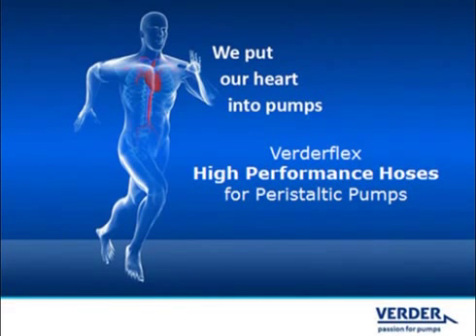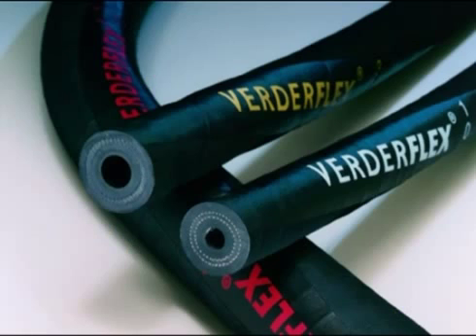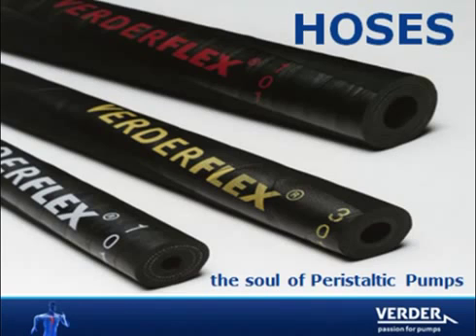We all know that hose pumps have only one wearing part — the hose — which acts as the pumping element. VertiFlex brand hoses are engineered to last the longest, providing maximum value to our customers. VertiFlex brand hoses are clearly identified by colored lettering on the hose exterior, which describes hose size and material.